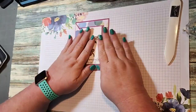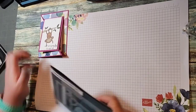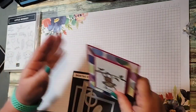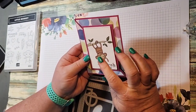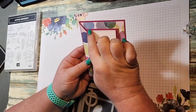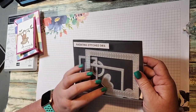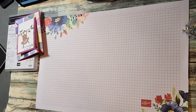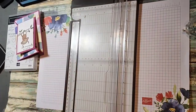I'm using the Little Monkey stamp set — not using the punch but I did buy the bundle. I'm also using this online exclusive called the Radiating Stitch dies. I love these. Stampin' Up retired a few of ours so it's great that we have some in the online exclusives.